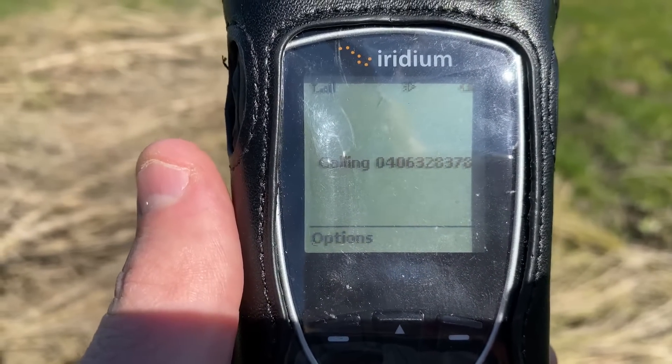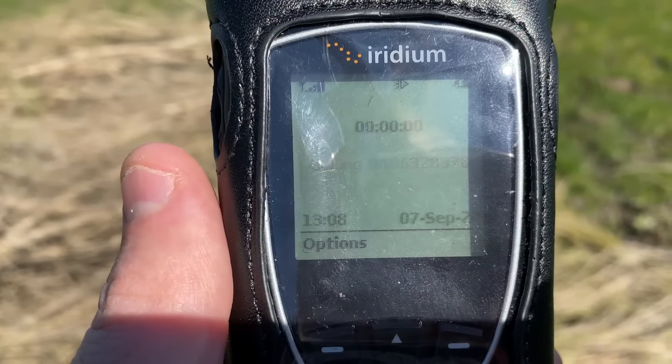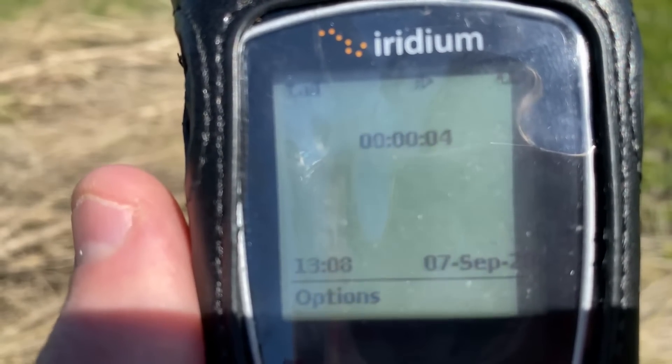Waiting for a connection. You have called the free digital satellite test call service. Your test call was successful.